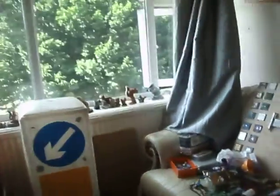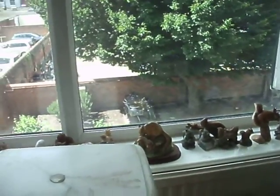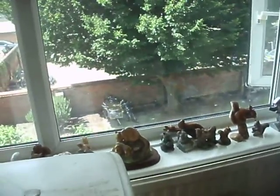Hi guys, just going to do a quick vlog. Yesterday I went over to my mates and gave him a hand in the garden, and when I came home I walked back with two bikes. So I biked over there with one and came back with two.